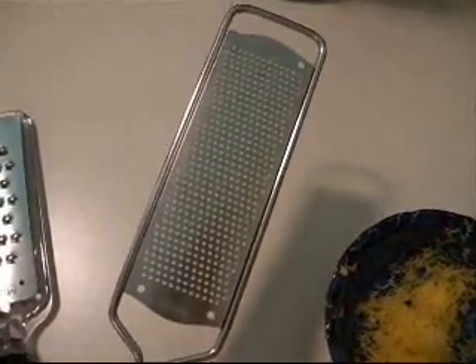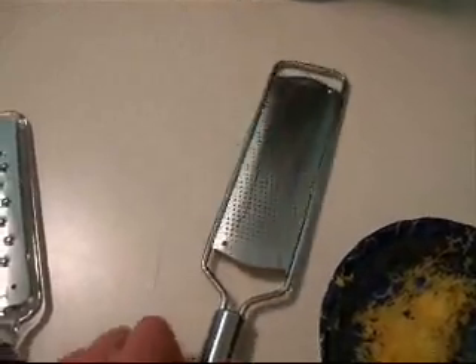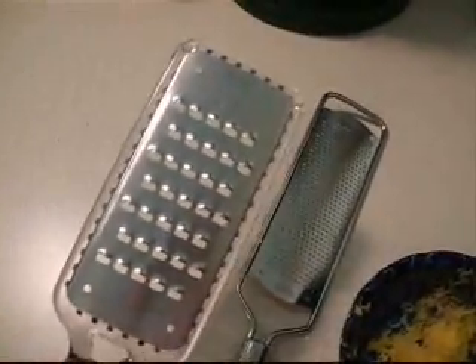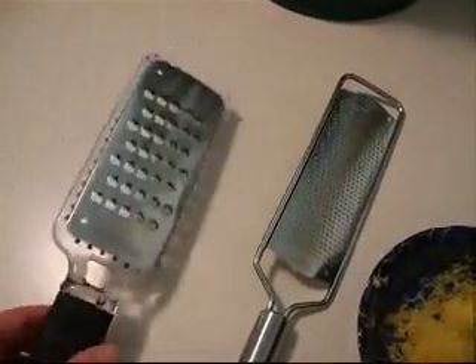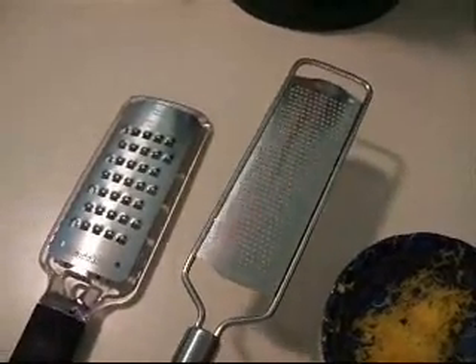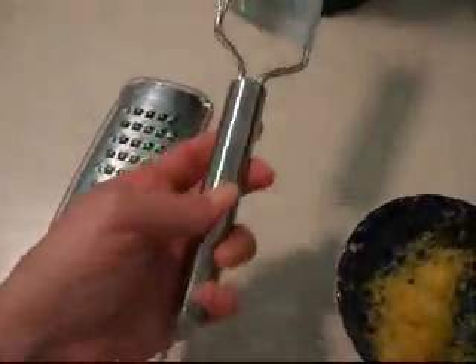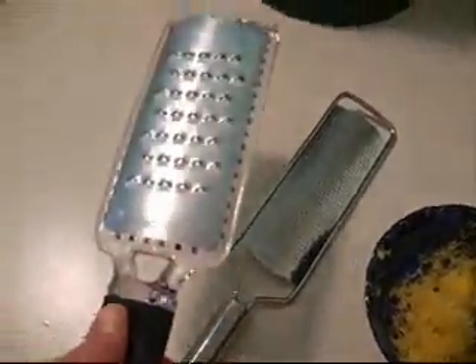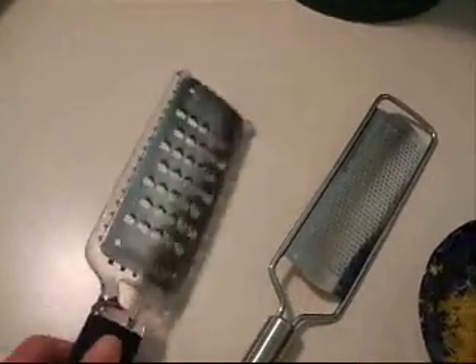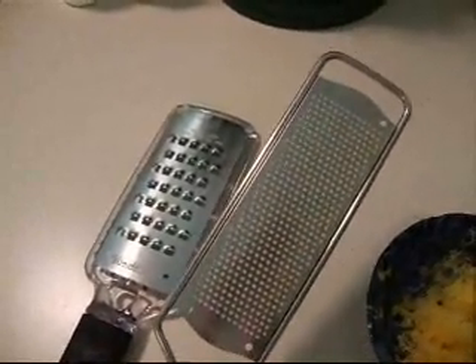You may be saying, hey Deb, that doesn't look like any microplane grater I know. That's because you're probably looking at one of these newer ones. But I bought this one at least six years ago, maybe eight years ago. It has this long, heavy-duty handle. This other one is also great for cheese — it's the coarse grater — but I love this one. This is one of my indispensable kitchen tools.